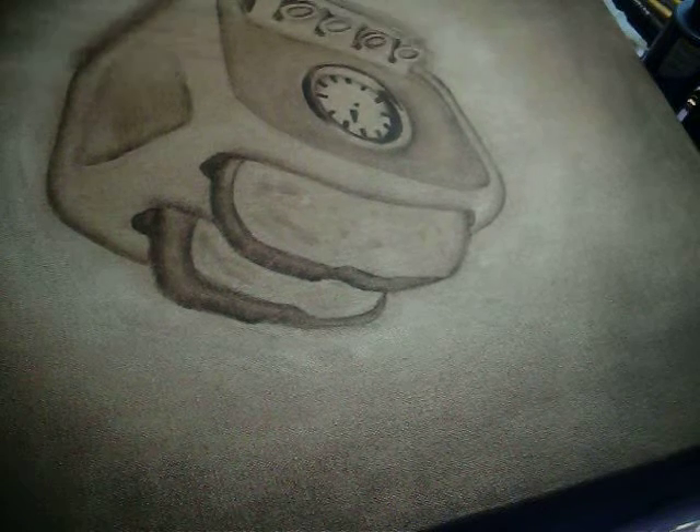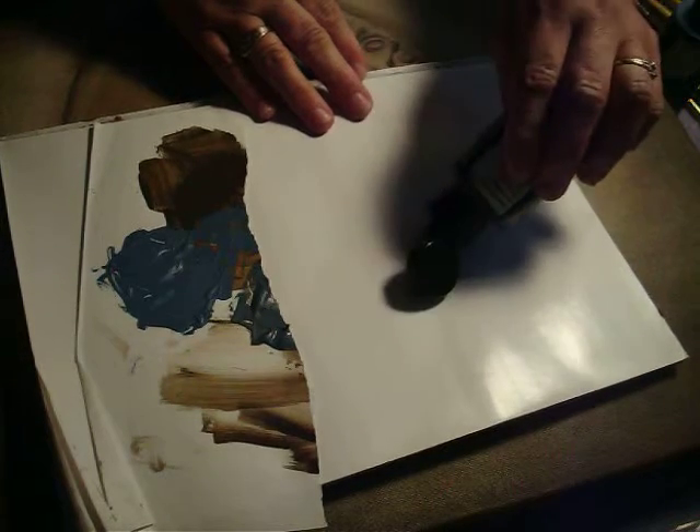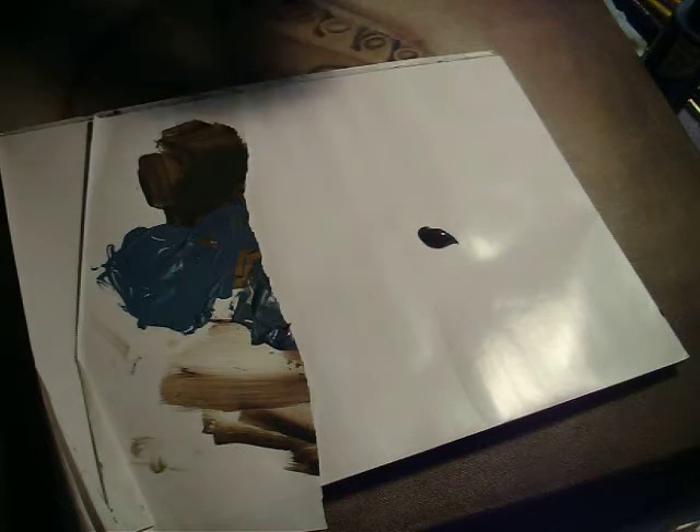Now we're ready to put on some color. This blue right here is the color that my daughter wants. I mixed some blue-gray, some umber, and some sapphire blue. You want to have the raw umber there because that's what our background is in, so you want to have that common color. I'm going to mix in a lot of sapphire blue.